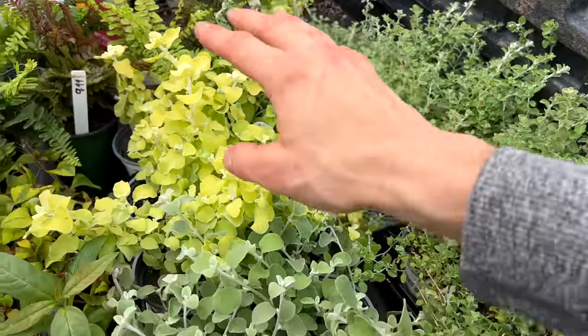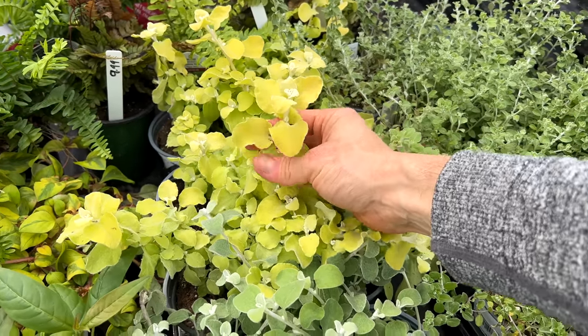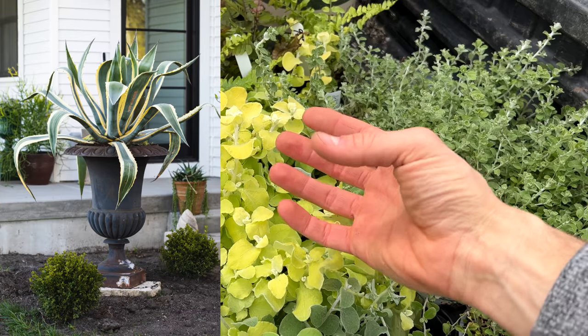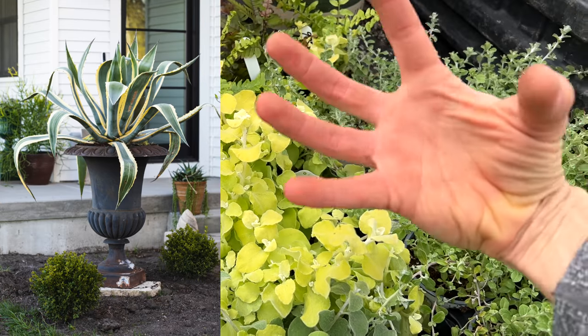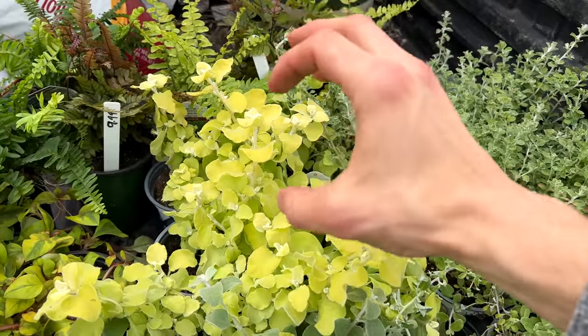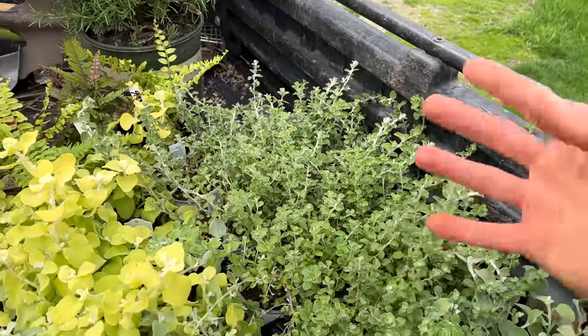You can also find limelight heliochrysum, which is a beautiful yellowy color. You've seen my agave — a lot of them, like the Americana agave, have stripes of an almost creamy yellow color. This limelight sets it off so well, but it can also pair with silvery colors, so it just kind of depends on what you're working with.